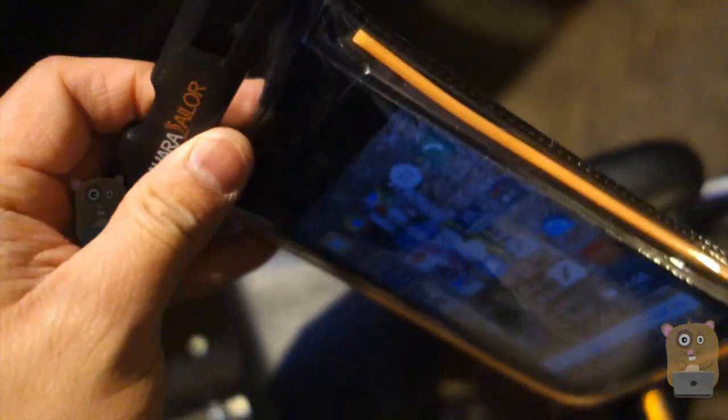Opening it is very simple. Just pop the two ends and this part opens up, exposing the inside cavity. So now I can just drop my phone in, or slide it back out.